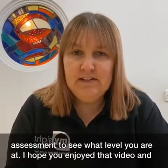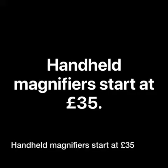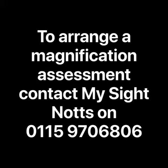I hope you enjoyed that video and until the next time, goodbye. Handheld magnifiers start at £35. To arrange a magnification assessment, contact My Sight NOPS on 0115 970 6806.